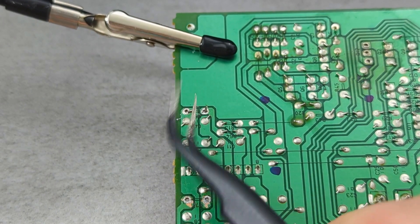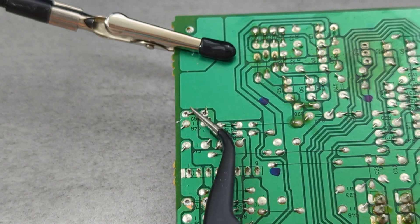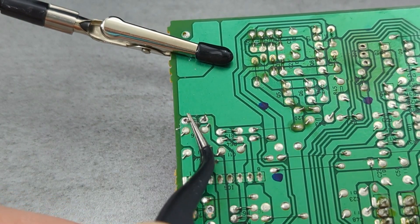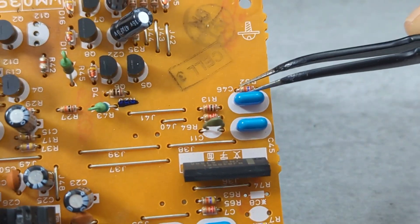Use the tweezer to straighten the bent wires, then pull out the component with a tweezer.